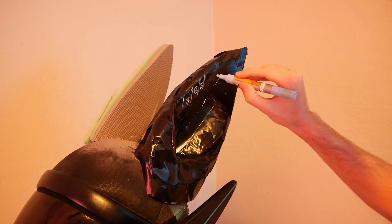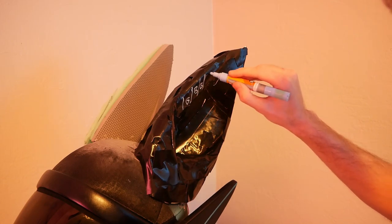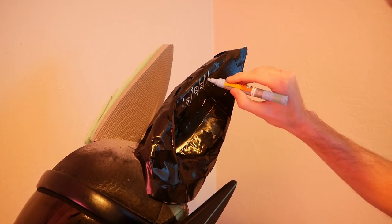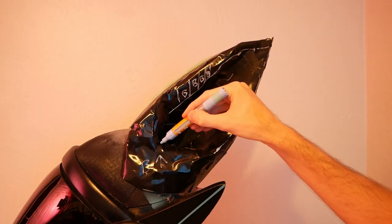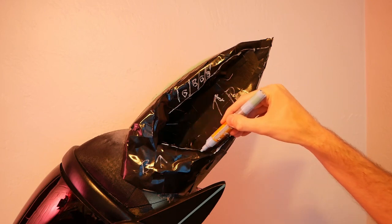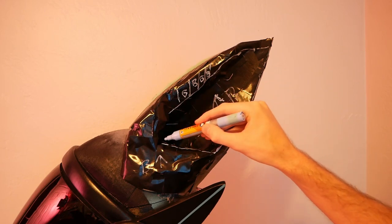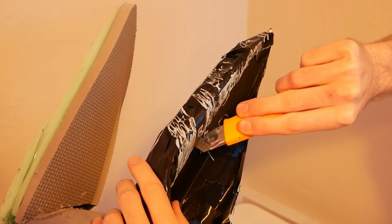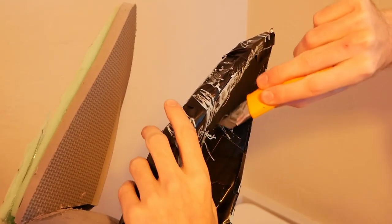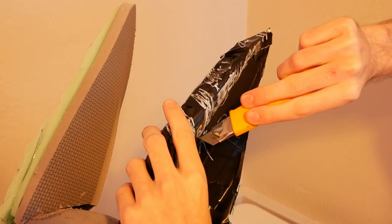Now comes the fun part — creating the design for our ears. Off camera I created a few different mock-ups and just ended up going with the one I liked most. With stuff like this I find it's best just to go with your gut. Once everything is marked out we can get a much better idea of what we're building, and satisfied that our pattern is correct, we use the same lines to cut apart our duct tape.